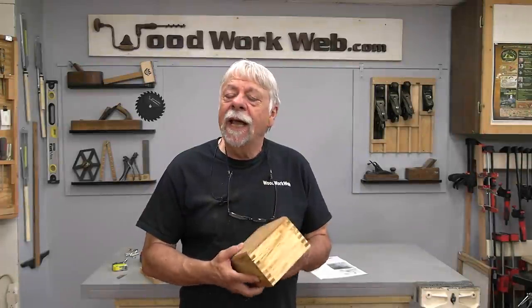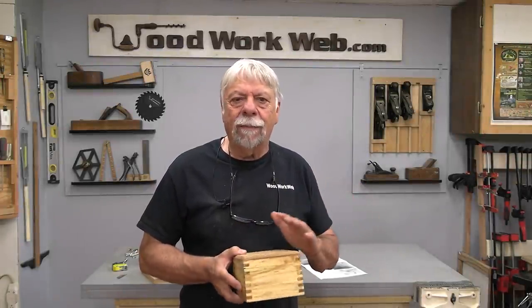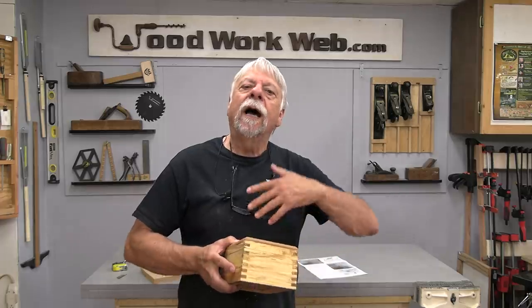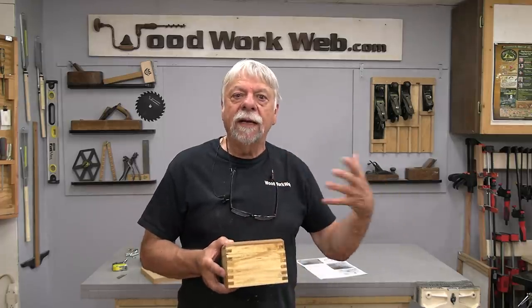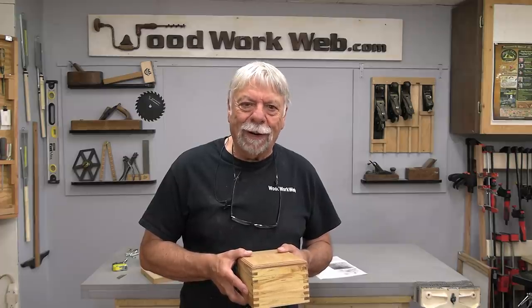Well, that concludes my video for today — just some food for thought, some ideas, some things to make you think about when you're doing woodworking. Ideas to help you think ahead so that you don't run into problems and that you always work safely. I'm Colin Kinnett for Woodwork Web. Thanks for watching.